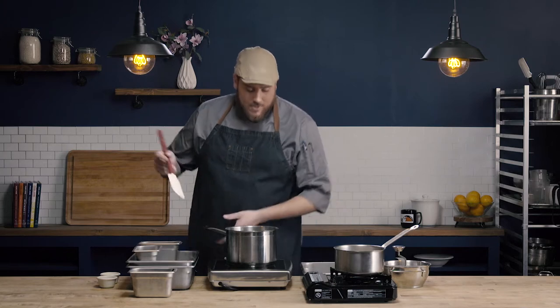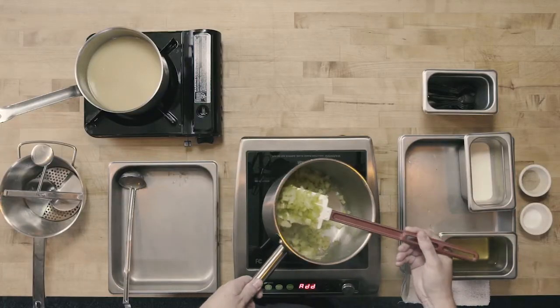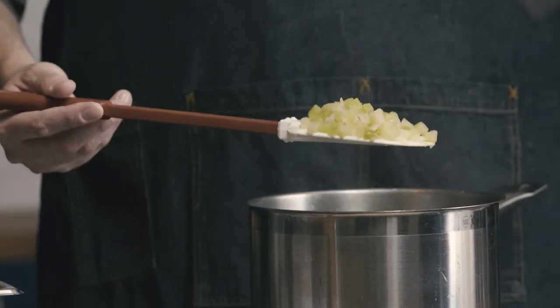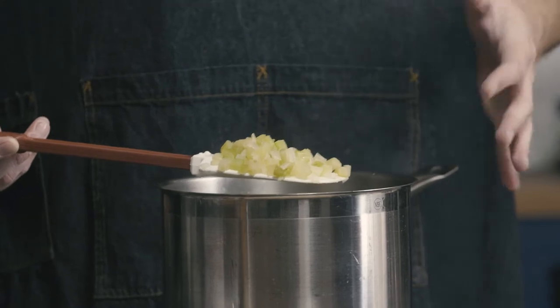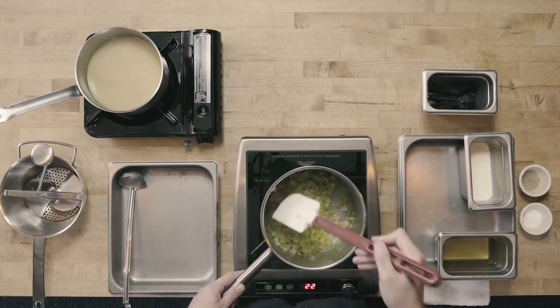It's been about three minutes and we have our sweated celery and onion. You can see the difference in appearance — instead of looking very raw, they have a cooked look. They're a little translucent or opaque and slightly wilted. What they don't have is any brown color, which is important for the sweating technique.